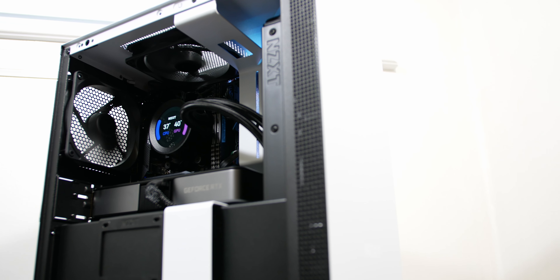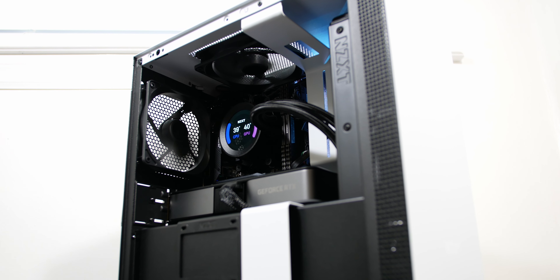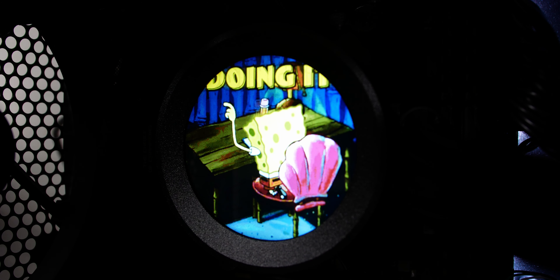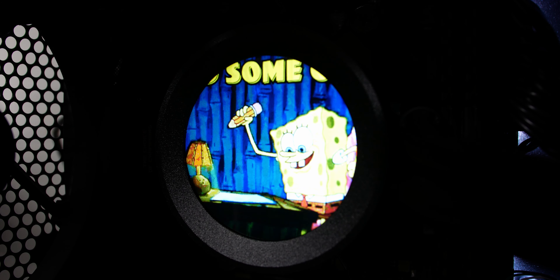Now for the Kraken Z53 — one of the best coolers in this lineup. It's part of the Kraken Z series along with the Z63 and Z73, and it includes a 2.36-inch customizable LCD display. It is super bright and fairly sharp, especially if you can find detailed GIFs. Most GIFs I downloaded weren't very high resolution so they looked pixelated, but the SpongeBob one looked very sharp on that screen.